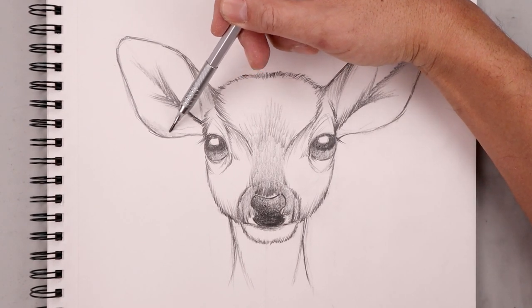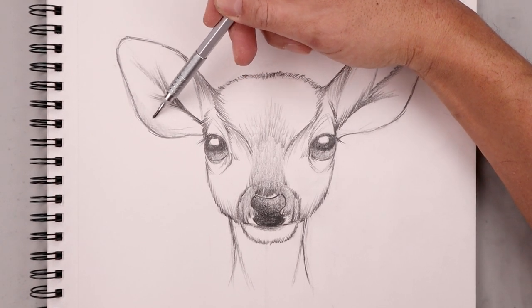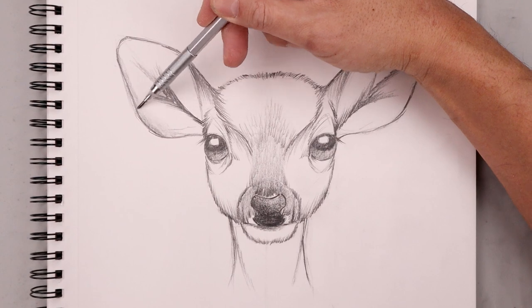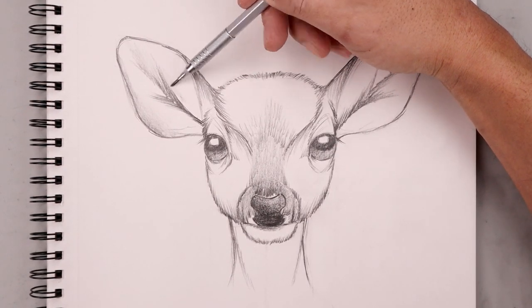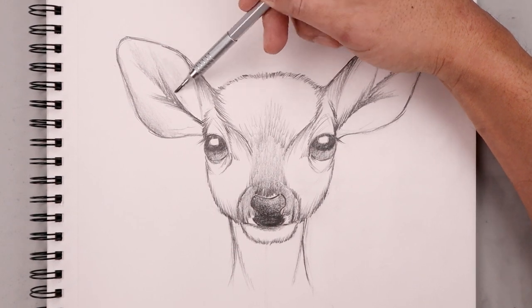Now I'm going to move to the flat edge of my pencil and start adding some various tones. I'm going to start with the edge of the ear along the bottom and just fade that up, also softening up some of that fur texture on the inside.